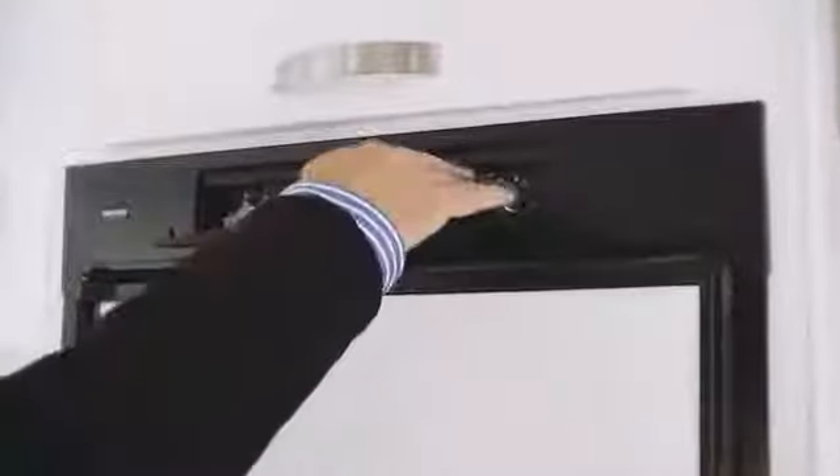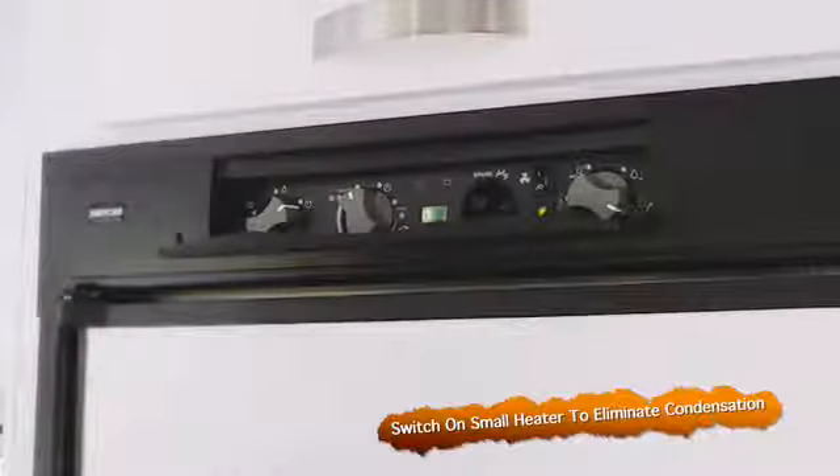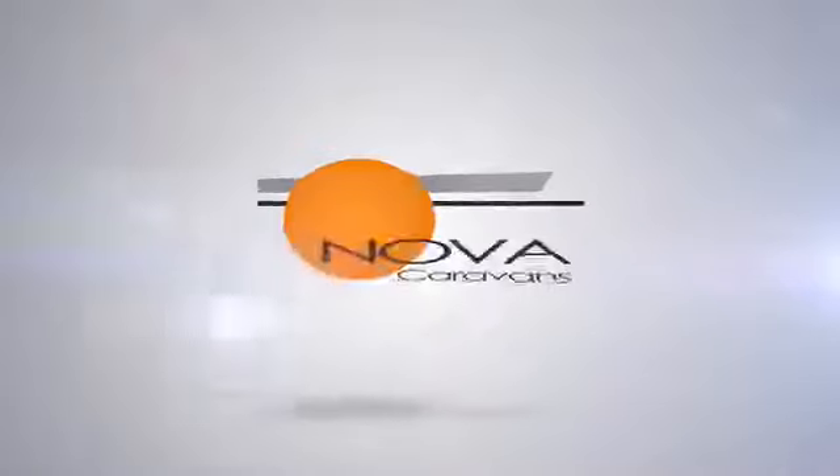From time to time, you may notice condensation collecting around the door of your fridge or freezer. To combat that, there is an extra switch up here which turns a small heater on, helping eliminate the condensation collecting around the front of your fridge.